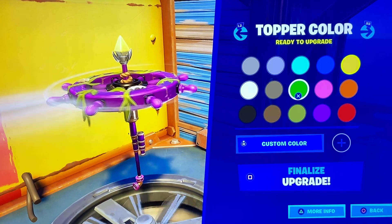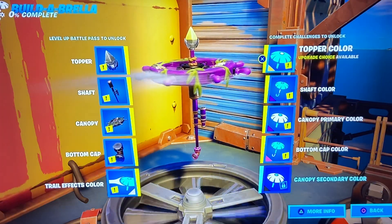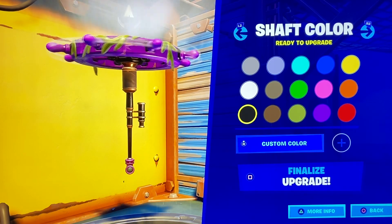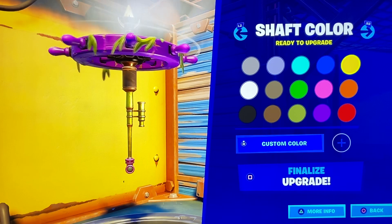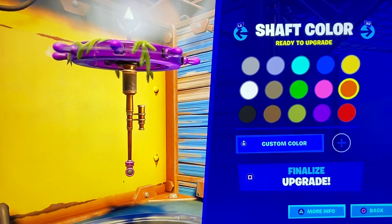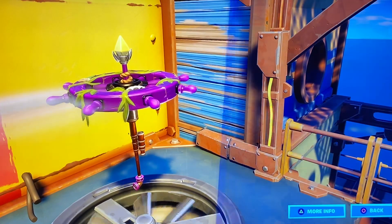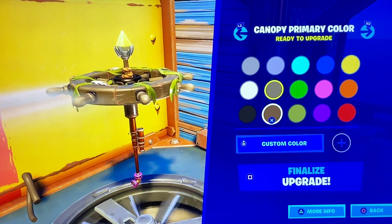We're going to go yellow, I think. This metallic on here is beautiful. We're going to do — I want to match the diver, but I don't want too much brown. That's a really beautiful brown. Let's go — not too much, that's a little too brown on the wheel.